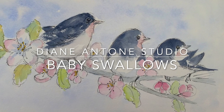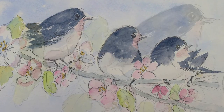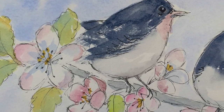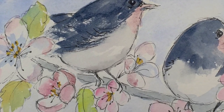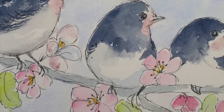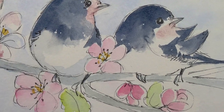Hi everyone, Diane here and welcome to my studio. Today I'm going to do a line and wash drawing and painting of some swallows on a sprig of apple blossom. I looked out of my bedroom window this morning and noticed that the neighbor's apple tree was in flower, and I thought it would be lovely because on the other side of the house we've got loads of swallows nesting.